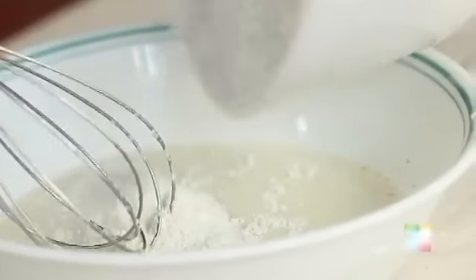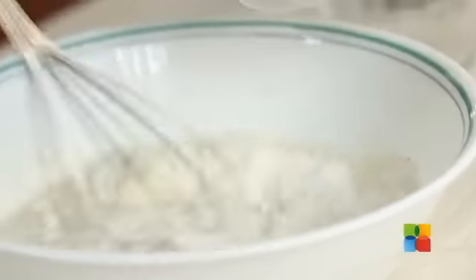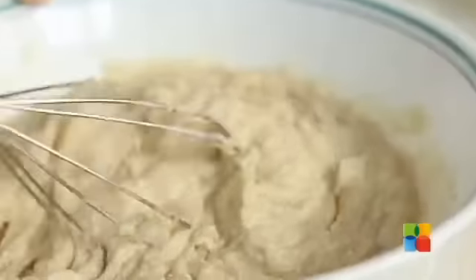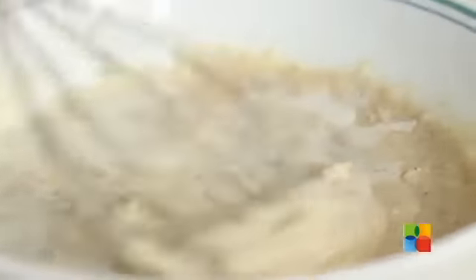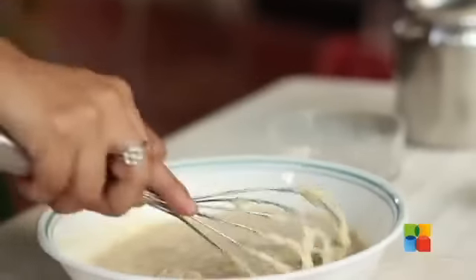Now, gradually incorporate the dry ingredients — that is the all-purpose flour along with the sugar — just gently mix it in. We need a little pouring consistency, so if it's too thick, I'm going to add just a little more milk. This consistency is good enough.